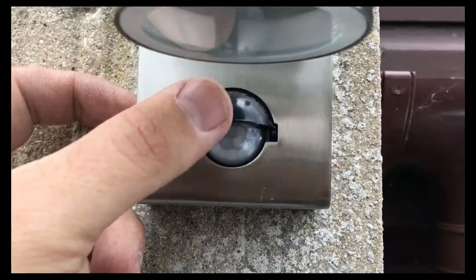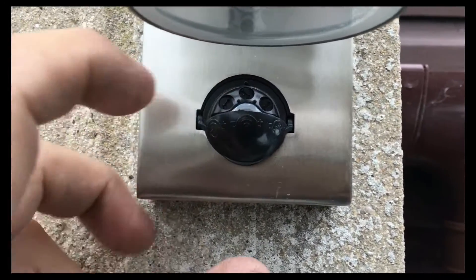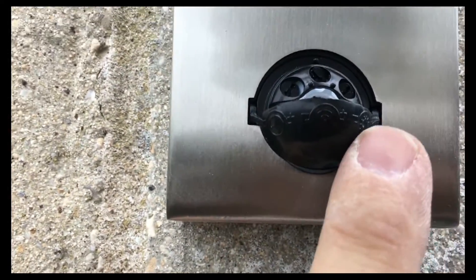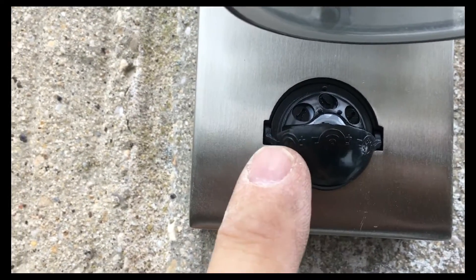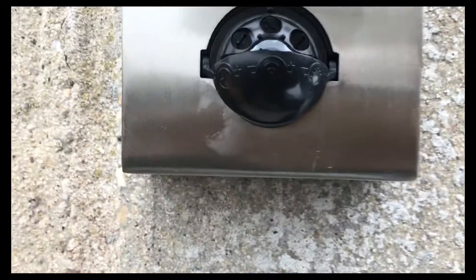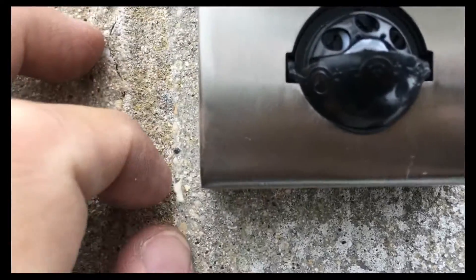Looking at the sensor, you'll notice there's a small flap that we need to drop down — this gives us access to the settings. On this side we've got the lux sensor, the one in the middle is the sensitivity sensor, and the one on the left is the time.